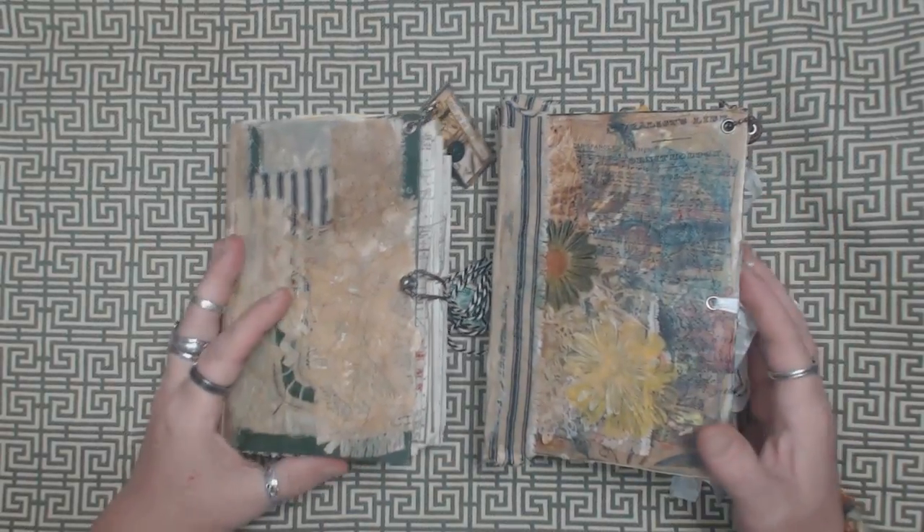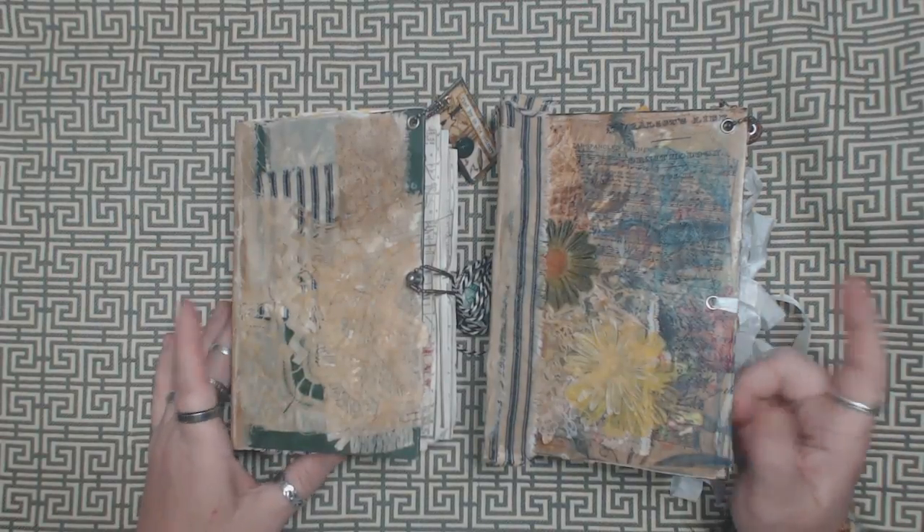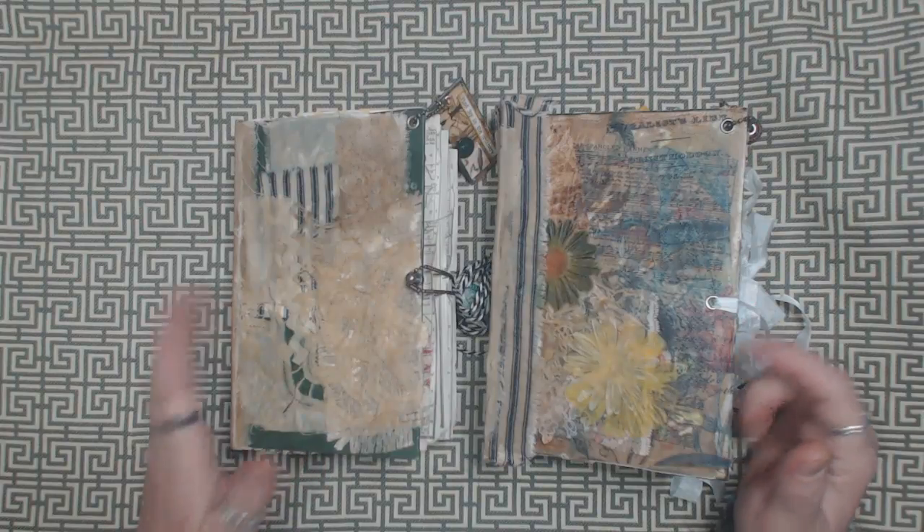It does actually have more pages for sure. So let's flip through these so you guys can see what's inside.